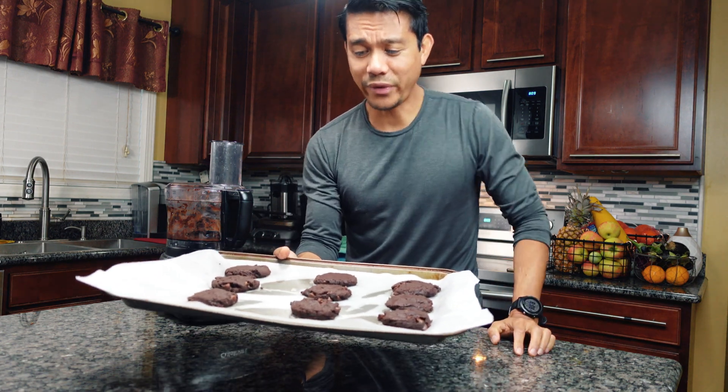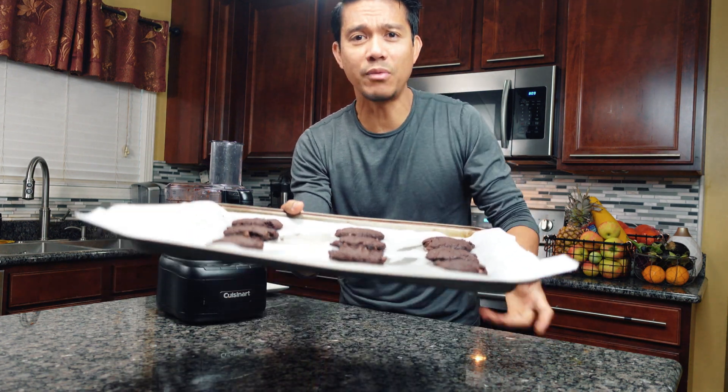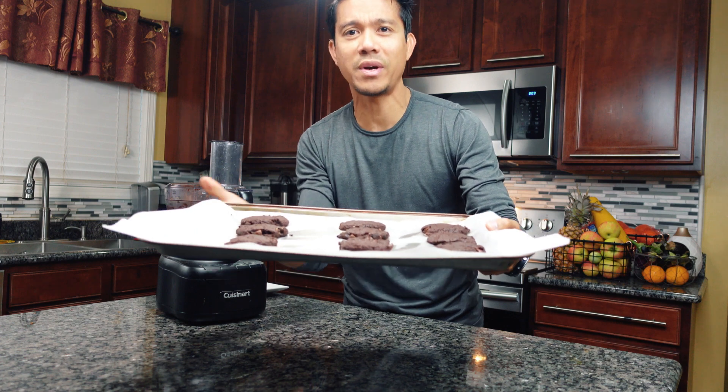Alright, this is the finished product of our plant-based avocado cookies — all-natural recipe.